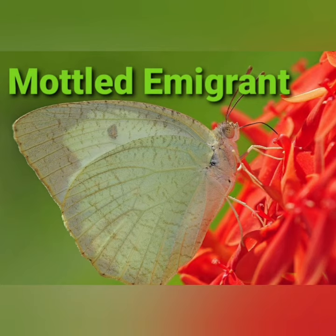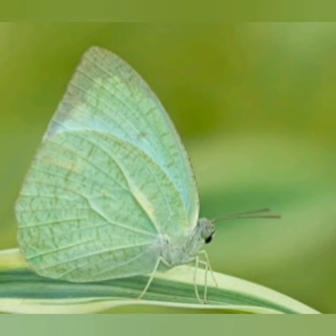It is a medium-sized butterfly of the family Pieridae, found in South Asia, Southeast Asia, and parts of Australia.